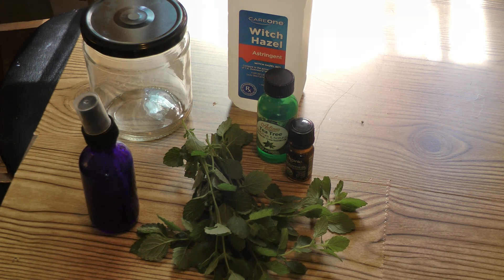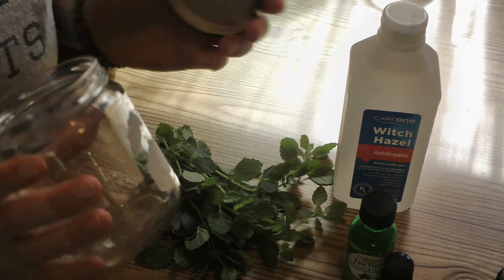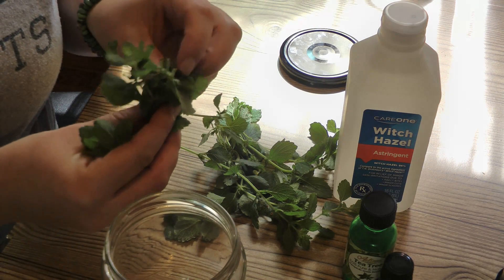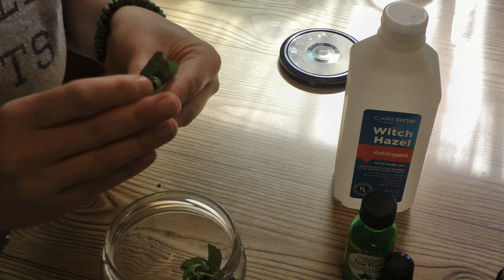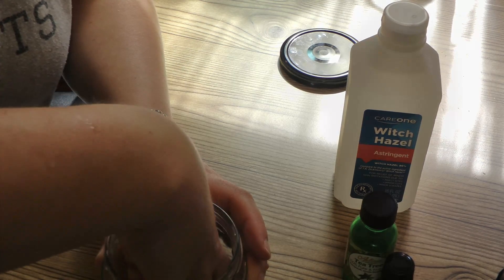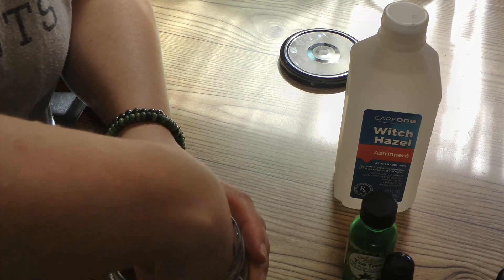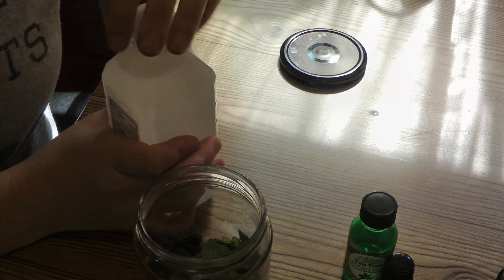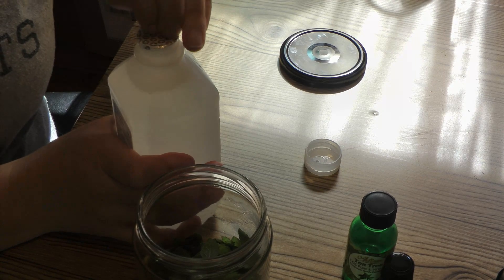So let's get the lemon balm going — we're gonna make a tincture first. I'm just gonna use this jar and put the lemon balm in, stems included, because the stems also have the juices of the plant in them. Put all that lemon balm in there, then we're gonna cover it with the witch hazel and let it sit for one to two weeks, shaking it up once a day.